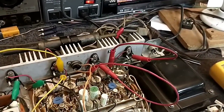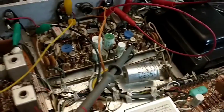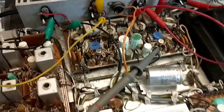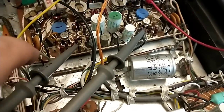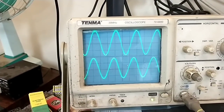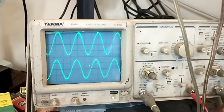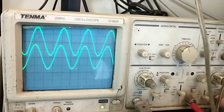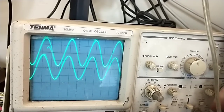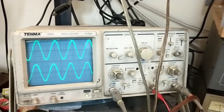The left channel seems to not like the load much more than the right. If we look at the scope signal coming into the power amplifier, out of the preamp we do have a signal on both channels, though we have some DC on the right channel — probably due to aging capacitors. That DC offset out of the right channel preamp is terrible. Very interesting — we definitely have some bad caps there.